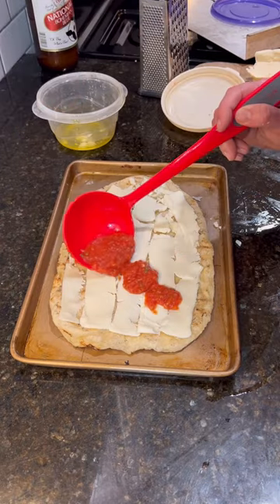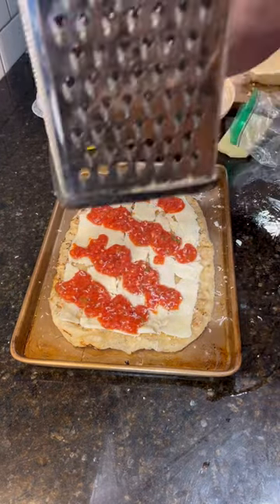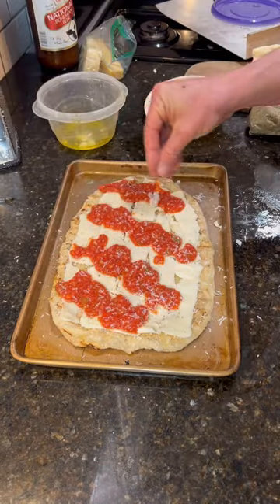I topped it with mozzarella cheese, my San Marzano tomato pizza sauce, Romano cheese, Parmesan cheese, and a sprinkling of oregano.